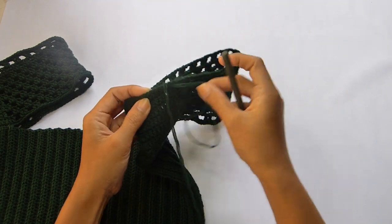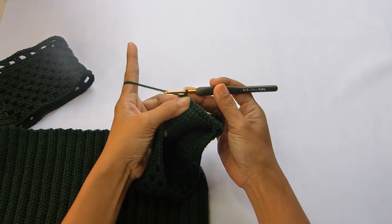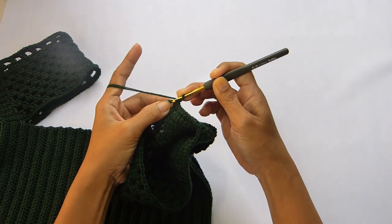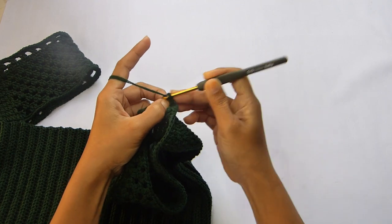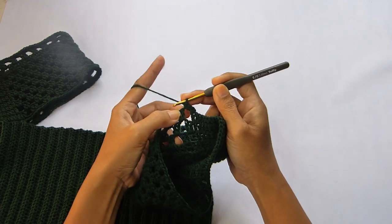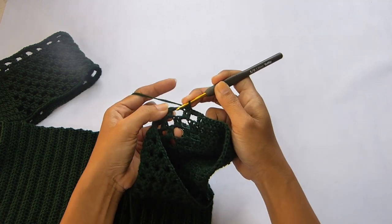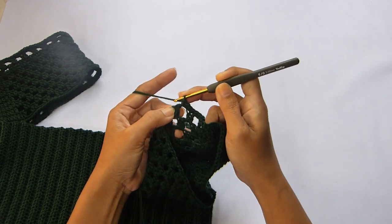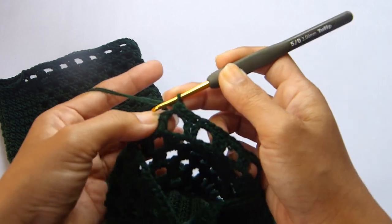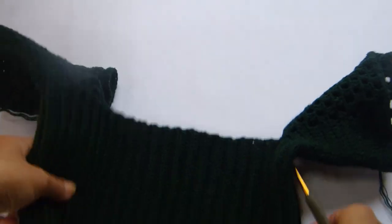I just finished making my sleeve and I have about 11 rounds in total including the first round of single crochet. Now continue with the last round of the sleeve: chain 1 — chain 1 here doesn't count as a stitch — and work 1 single crochet into each chain and 1 single crochet into each stitch. Starting with the chain 2 spaces, work 2 single crochet, and 1 single crochet into each of the 2 single crochet stitches. Continue until the end of the round, then fasten off, cut the yarn, and repeat for your second sleeve.